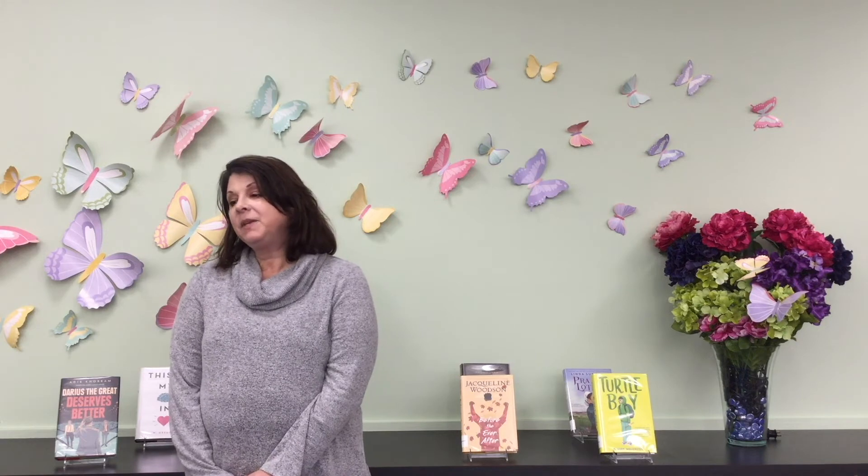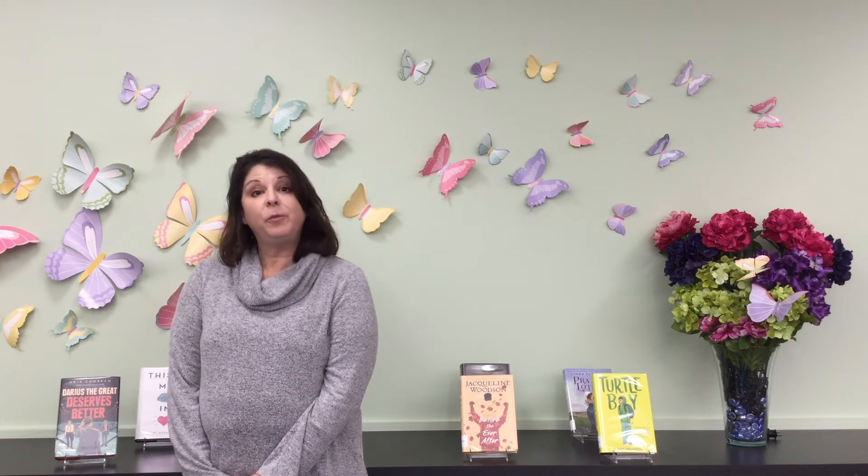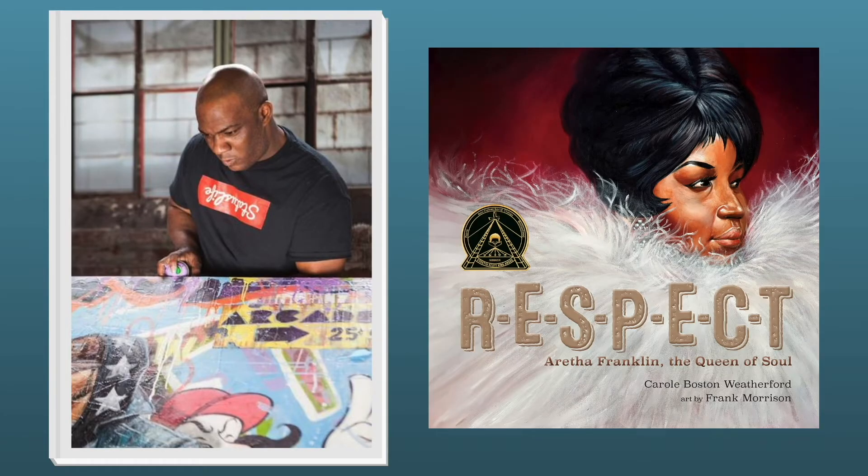The next award is the Coretta Scott King Book Award for Best Illustrator. R-E-S-P-E-C-T: Aretha Franklin, the Queen of Soul, illustrated by Frank Morrison, is the Coretta Scott King Illustrator Book winner. The book is written by Carole Boston Weatherford and published by Atheneum Books for Young Readers, an imprint of Simon & Schuster Children's Publishing Division. Aretha Franklin was born to sing, the daughter of a pastor and gospel singer. Her soaring voice spanned more than three octaves. Her string of hit songs earned her the title Queen of Soul, multiple Grammy Awards, and a place in the Rock and Roll Hall of Fame. But Aretha didn't just raise her voice in song — she also spoke out against injustice and fought for civil rights.